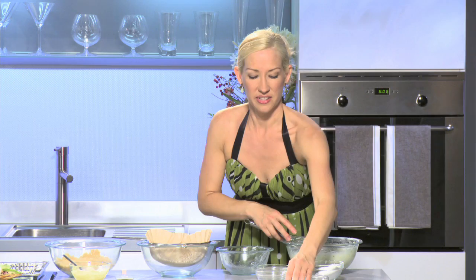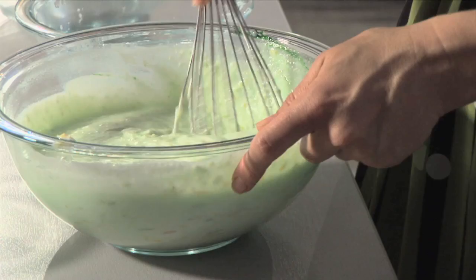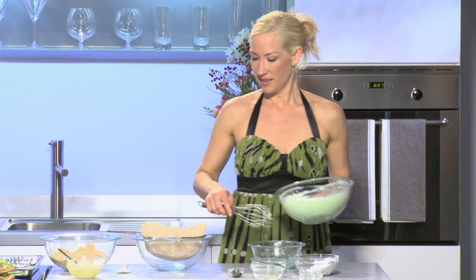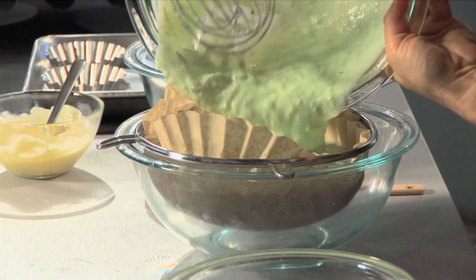I'm going to whisk this together. Now when that's really well combined, I'm going to add just a couple drops of a nice organic food coloring in there. Now you could use a lime flavored yogurt, but I find that if you're really going to get a nice cheesecake flavor with that nice tartness to it, start with a plain yogurt and add your own flavoring. Now I am going to put this whole mixture into our sieve. You're going to want to make this recipe a good 24 hours ahead of time because it needs time for all that moisture to drain out and all those flavors to infuse together.